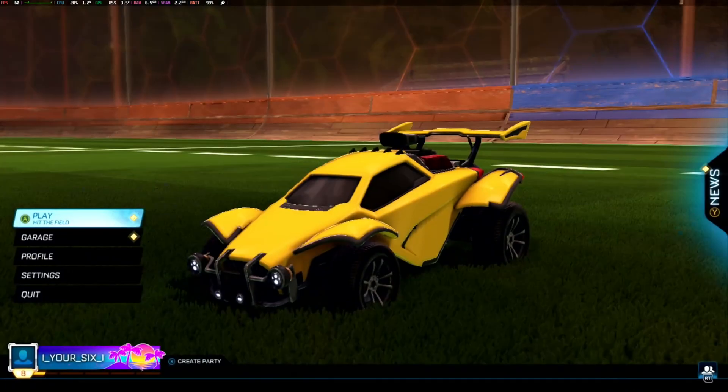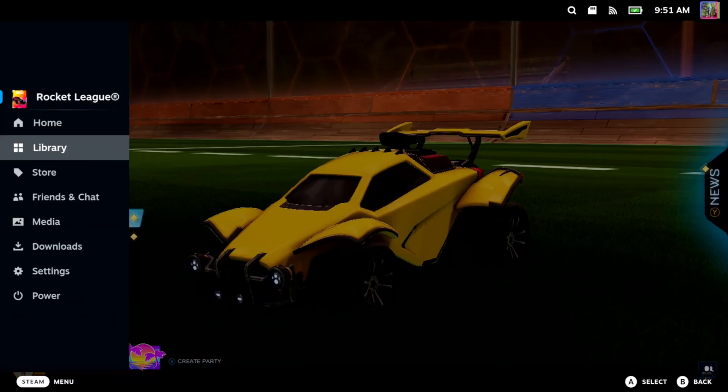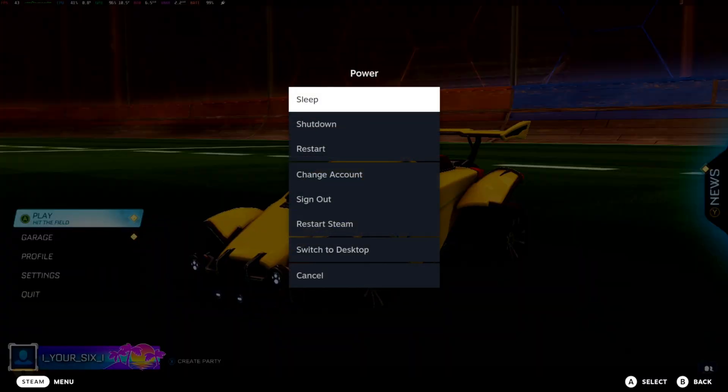Now, to get this to work, what you want to simply do is to switch on over to the desktop mode. So, let's press D, go to power, and then go to switch to desktop.